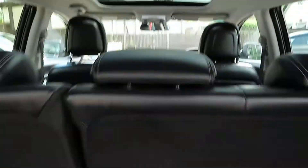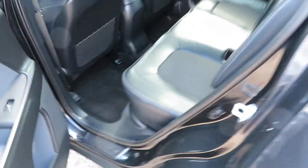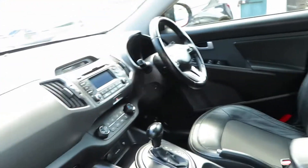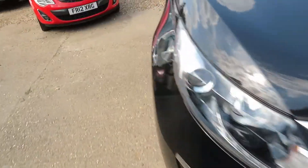Huge boot space and cabin space, nice and light as well because of the windows in the roof. It's all wheel drive, and a 2 litre auto.